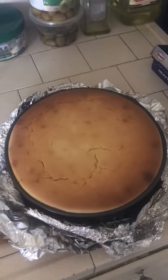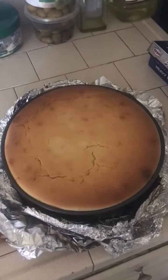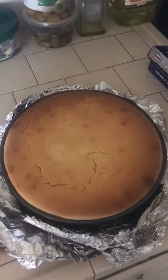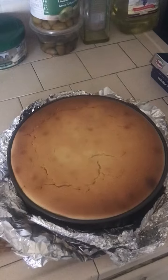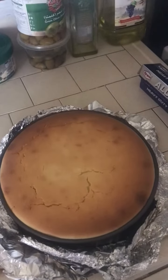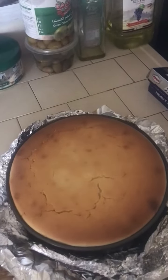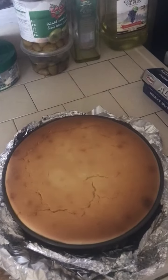Thank you so much. Keep on following — I'll be putting up more videos. You can find the recipe for the New York style cheesecake; I got it from a lady called something Stafford. I'll put it up on my TikTok videos crediting where I got it from.